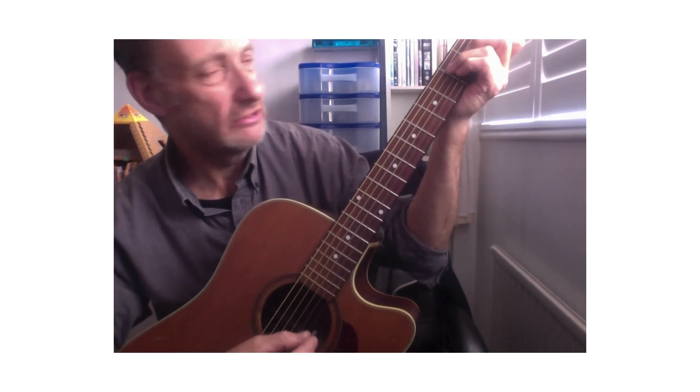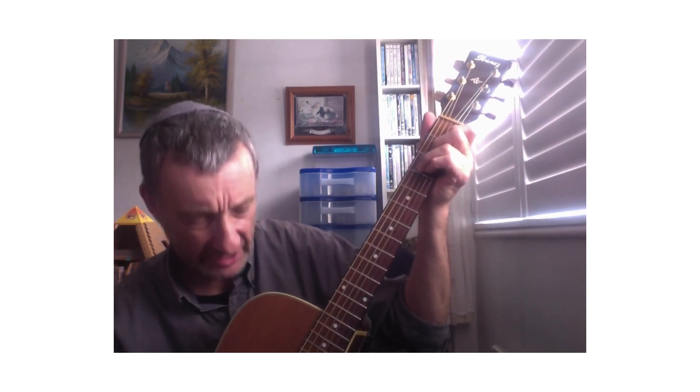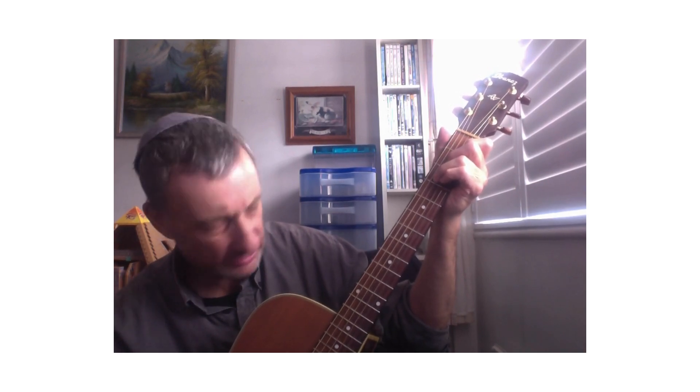Now here's another option if you totally want to dispense with doing a bar for F. You can play just three strings — a triad. You've got the F root note on the D string, then on the G string the third which is A, and on the B string you've got C. So you've got a perfectly nice triad.